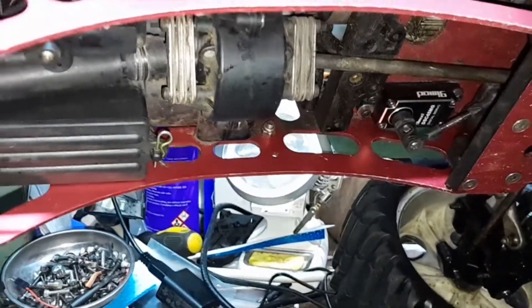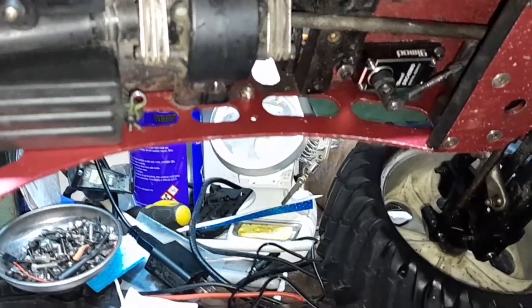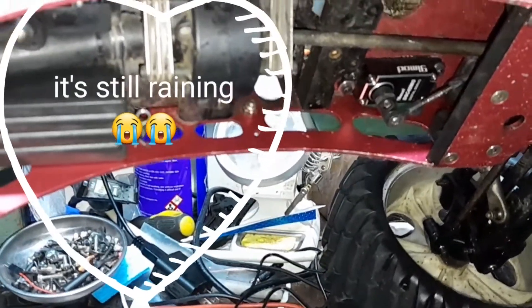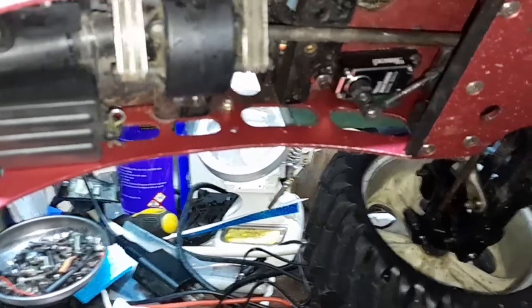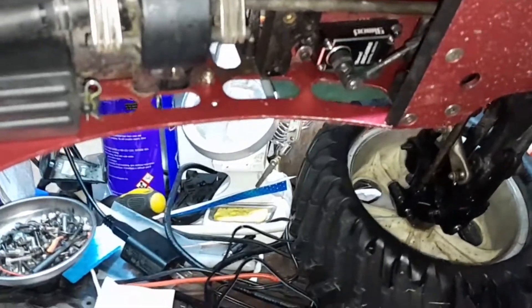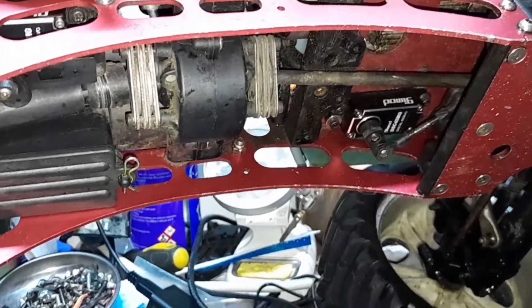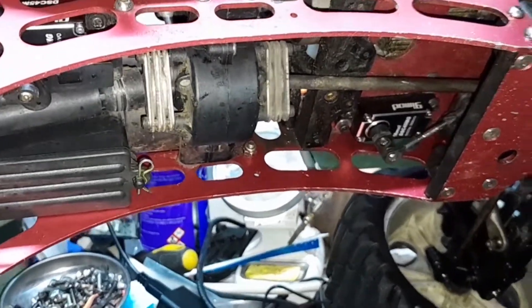I'm going to get a 14-channel controller so I can mix the rear steer with the front steer and be able to turn it on and off. When this thing gets moving and you steer just a little bit, it wants to flip over because the back tires are turning too. Plus there's some operator error — I need to get used to this thing. But yeah, that's what I've been working on on the Genesis.